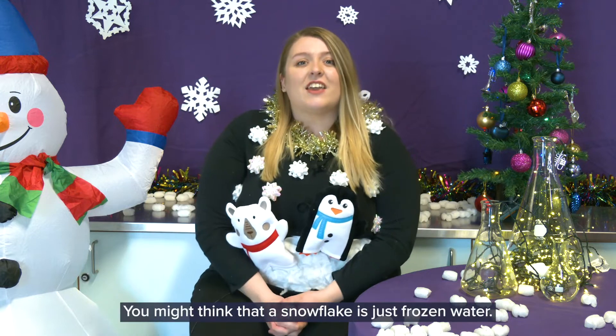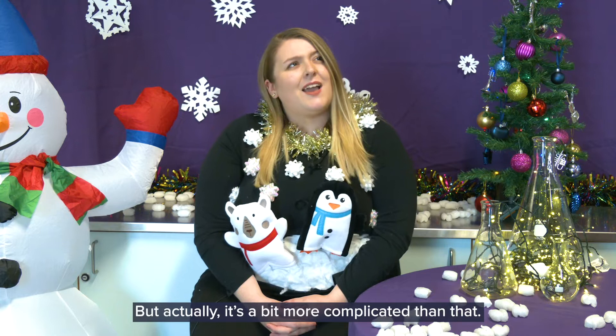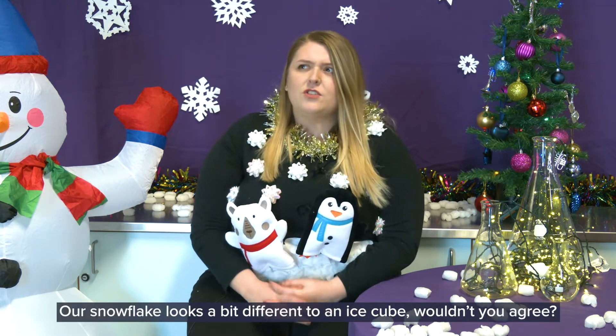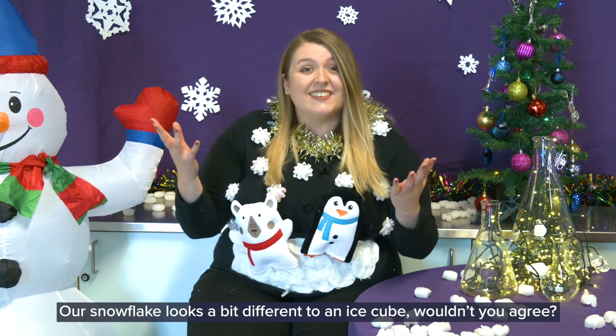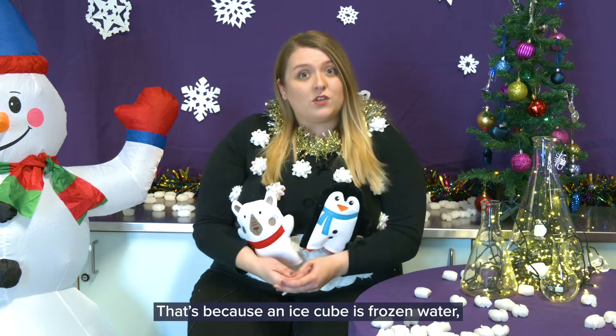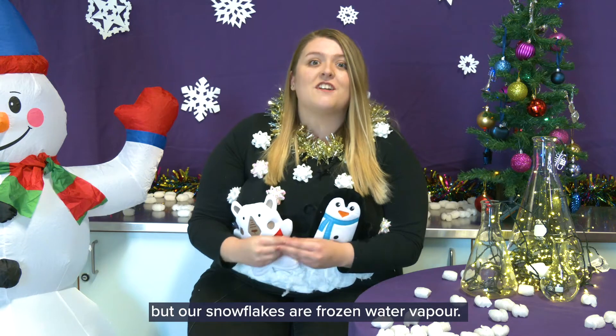You might think that a snowflake is just frozen water, but actually it's a bit more complicated than that. Our snowflake looks a bit different to an ice cube, wouldn't you agree? That's because an ice cube is frozen water, but our snowflakes are frozen water vapour.